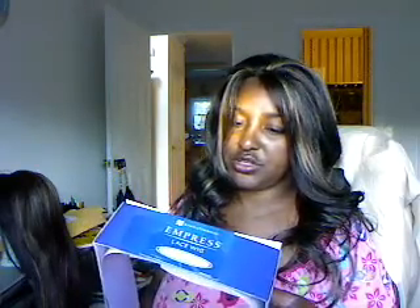This is a Sensational Empress lace wig. Oh, I can definitely rock her! Yeah, Megan FS — 227, not 427 but a 227. This is the package that she will come in, and she is pretty pretty pretty.